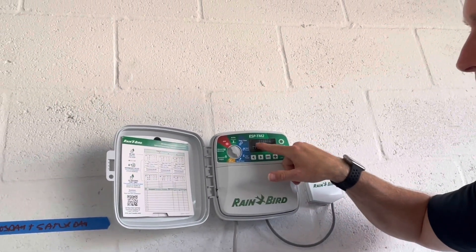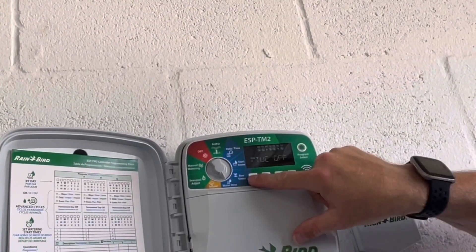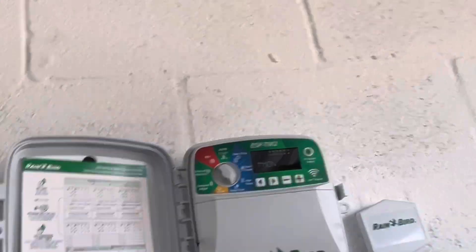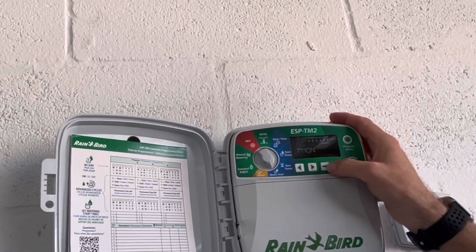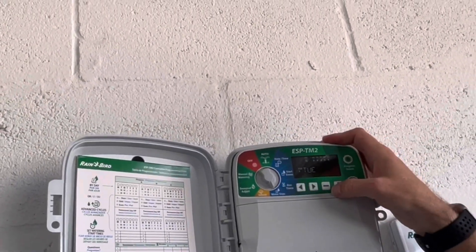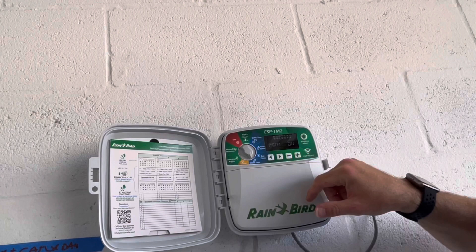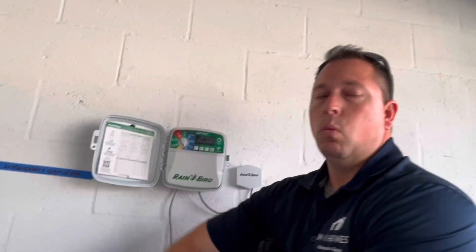Go back to station one for the watering days — this is very simple. When you first start, all of them are going to look like they're on. The only thing you need to do is go through each day: Monday is not a watering day, so hit the minus button. Tuesday — not a watering day. Wednesday — hit the skip-over button. Thursday — off. Friday — off. Saturday — keep on skip-over. Sunday — turn off.